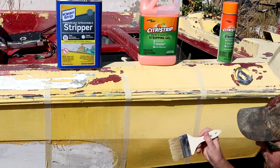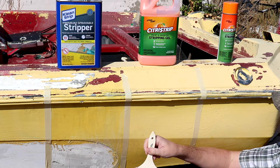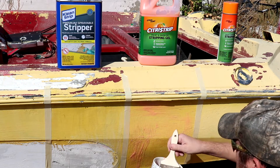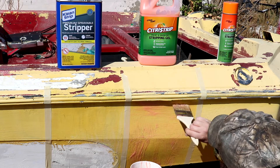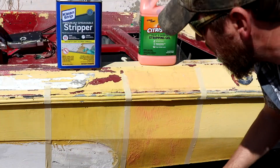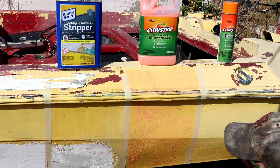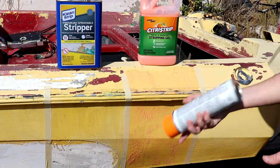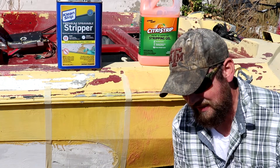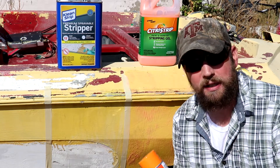I got my cup washed out and put the citrus strip in there — it's quite a bit thicker, so if we use it on the whole boat we'd probably have to thin it down. Ideally you'd be able to spray all this on and it would go a lot faster. You can already see the Clean Strip here working on the white part down below — not on the yellow yet, which is interesting. For the aerosol citrus strip, the can says to bring it to room temperature and shake for two minutes vigorously.